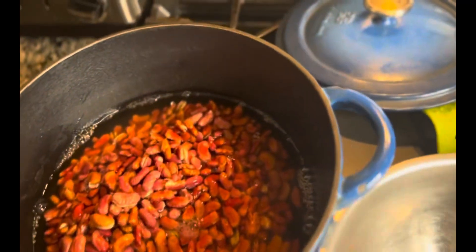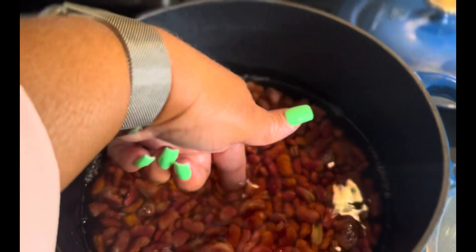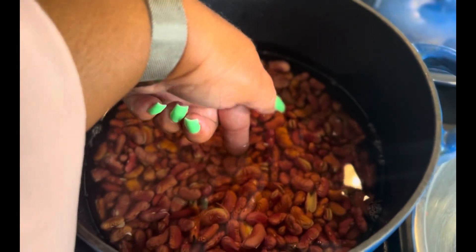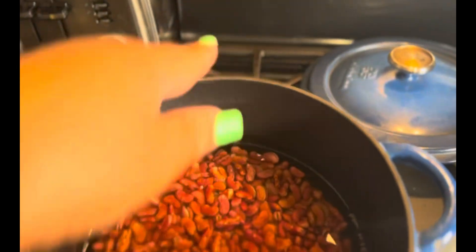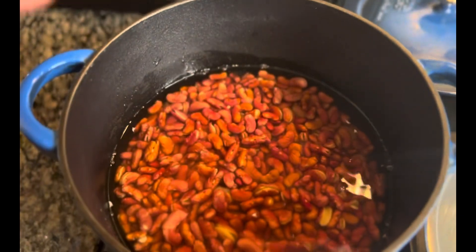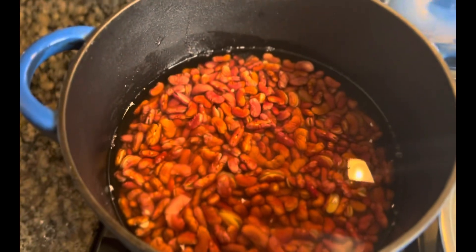You want to make sure, once these are spread out, you put your finger in there and it should go to the top line of your finger — that's about how much water you want to be over your beans at all times. I'm going to keep a pot of hot water on the back stove, so that every time I need to put more water in there, it's hot water and it's not stopping the cooking process.